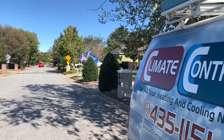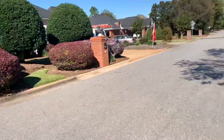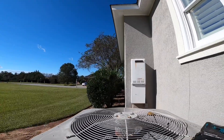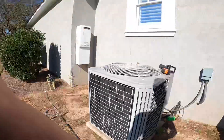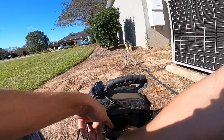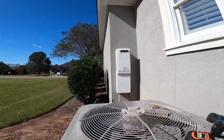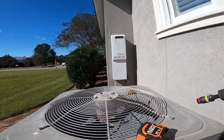Don't you love this neighborhood — a Navy flag there, Marine flag there, and another Navy flag here. My kind of neighbor. Y'all might recognize this one. I changed an evaporator coil in this unit just two or three weeks ago, and when I was charging it up, I saw that the condenser fan motor was not working.